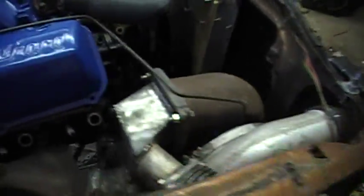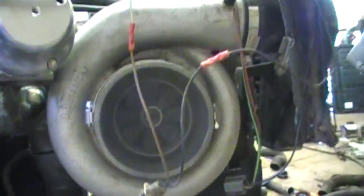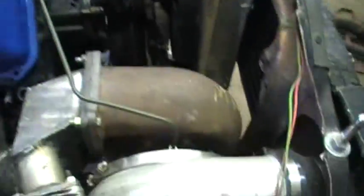The turbo is sitting over here, pretty much mounted now. I've got my little box made, my crossover pipes mostly done — I've got some finish welding to do. I got my 50 millimeter wastegate mounted to the side of my box, and there's an air filter on the turbo now.